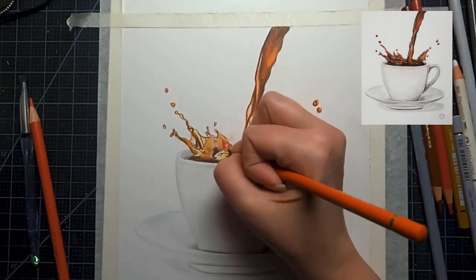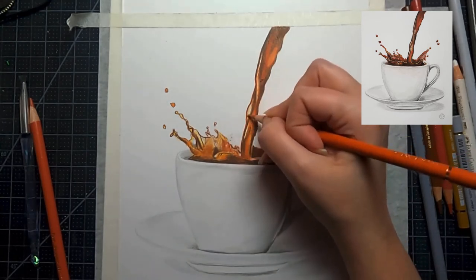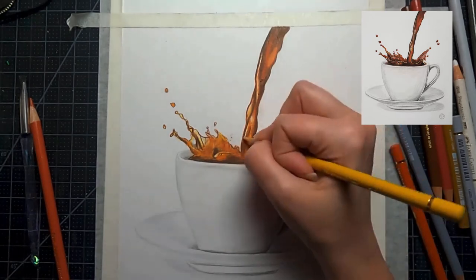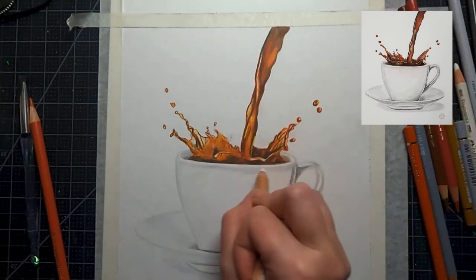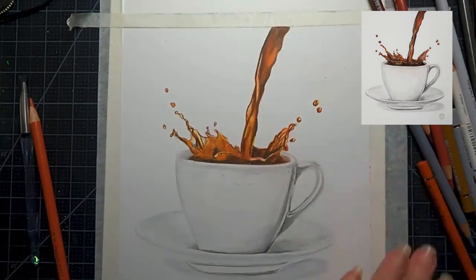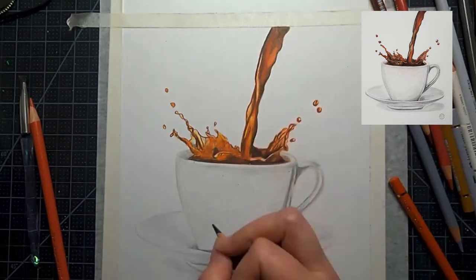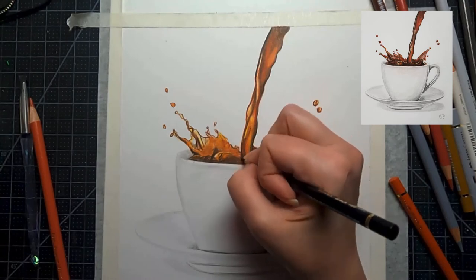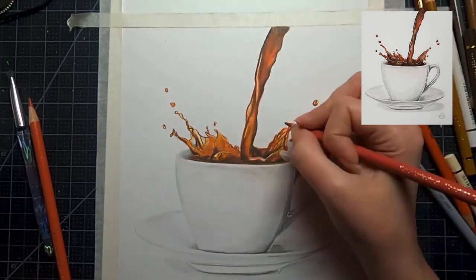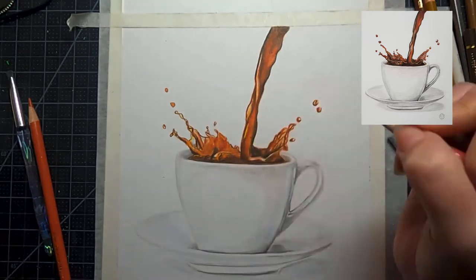We do this by putting our really dark values right next to our really light values — that's where you get the drawing to pop, where you have really high contrast. If you've been going in with really light layers, you should still be able to use your eraser if needed. Here I'm just cleaning up a little bit with my kneaded eraser to clean up the area around my drawing. You should really still be able to pick out a highlight with an electric eraser or stick eraser at this point.